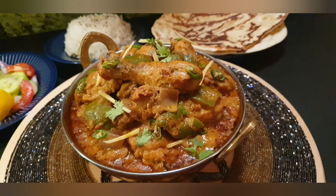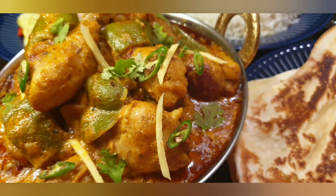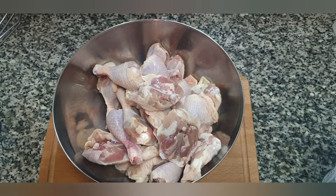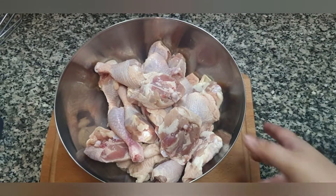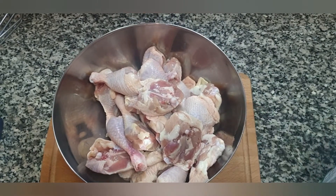Hello everyone, today's recipe is a delicious chicken dish called Chicken Patiala. Let's start to make it. I have one whole chicken, about 1.5 kilograms, cut into pieces.